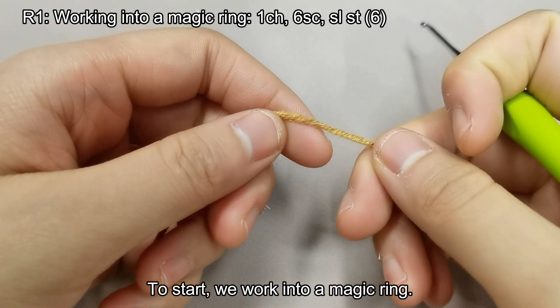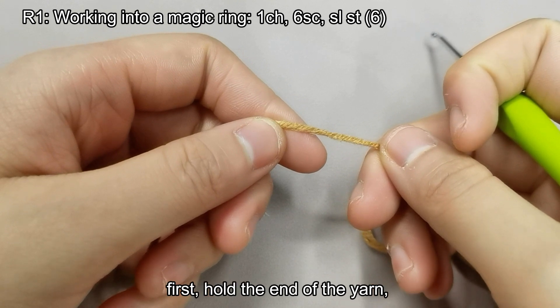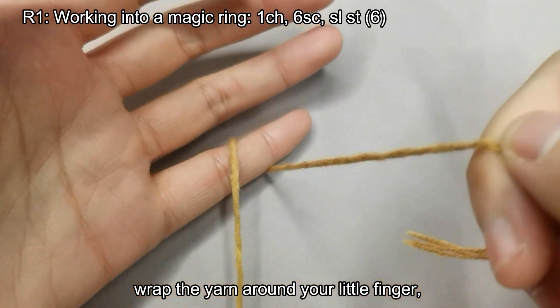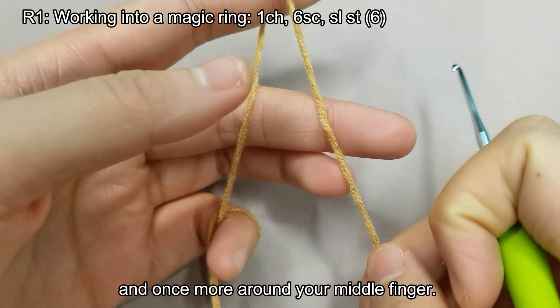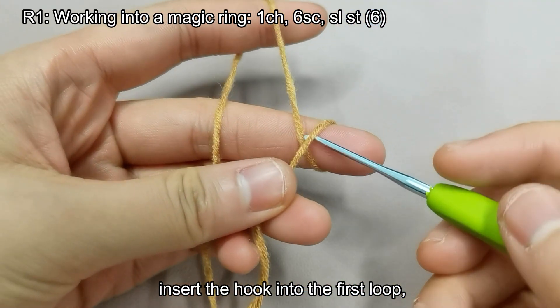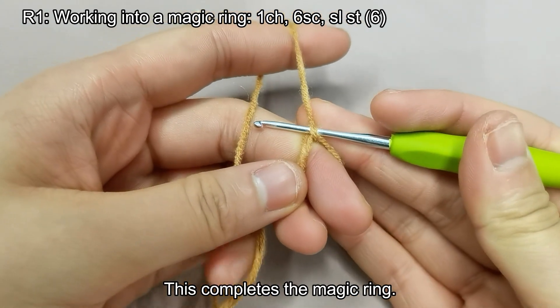To start, we work into a magic ring. Here's how to crochet into a magic ring. First, hold the end of the yarn, wrap the yarn around your little finger, then loop it around your index finger, and once more around your middle finger. Hold it down with your thumb, insert the hook into the first loop, catch the yarn and pull it through. This completes the magic ring.